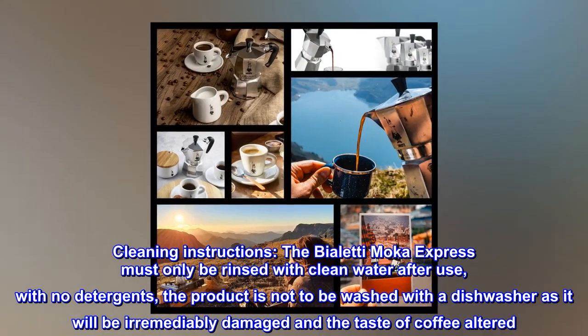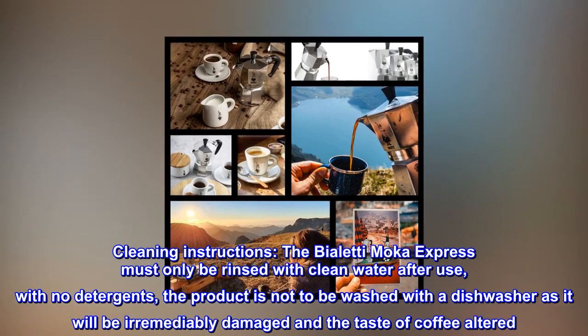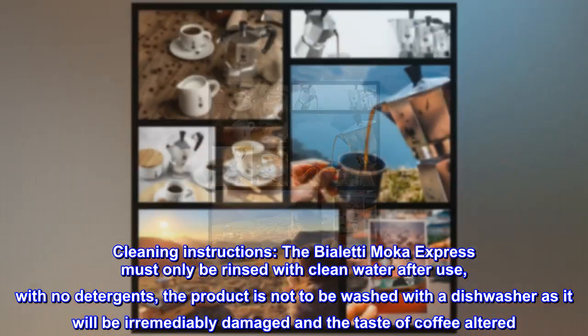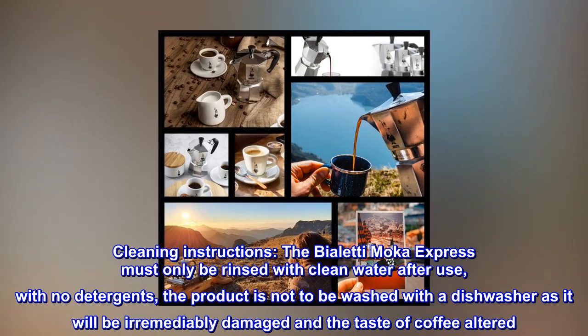Cleaning instructions: The Bialetti Moka Express must only be rinsed with clean water after use, with no detergents. The product is not to be washed with a dishwasher as it will be irremediably damaged and the taste of coffee altered.